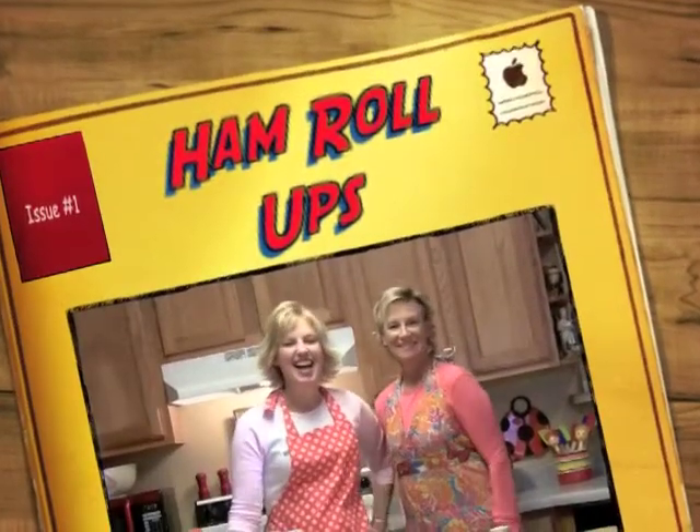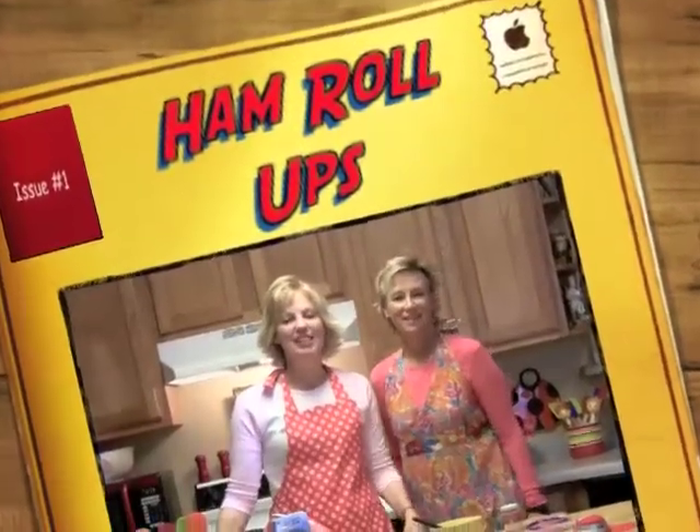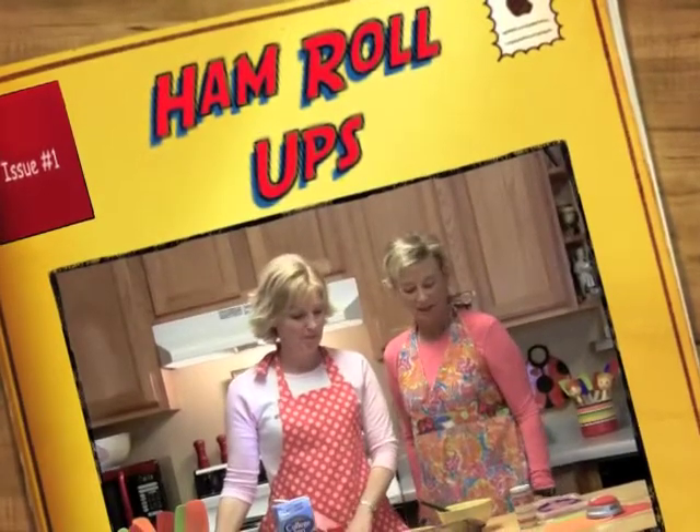Hi, welcome back to Beyond Beans and Meanies. I'm Jana Roland and I'm Sue Hansen, and this is super easy. You're going to love this. You say that every time. I know I do say that — it is super easy.